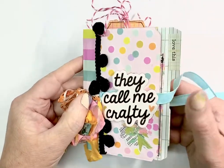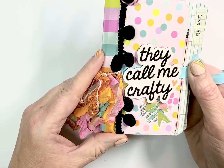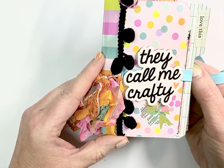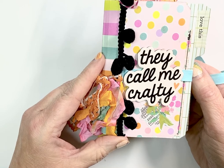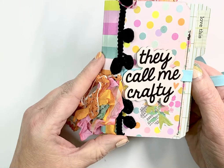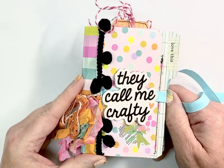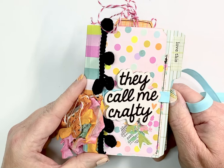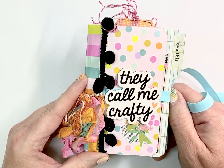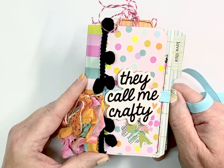I made this over in the Crafty Me app — it's an app that you can join through their website or through the app. It's a little less expensive if you go through the website because the app has so many fees. There are lots of lives, classes, and all kinds of fun things in the Crafty Me app — check it out.